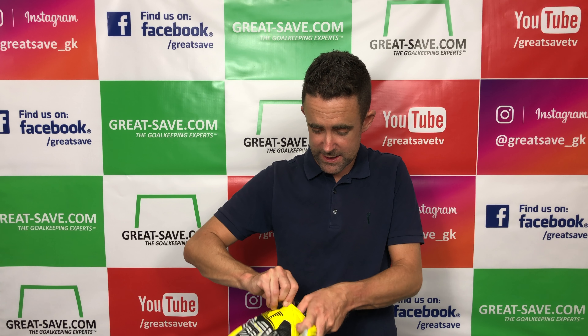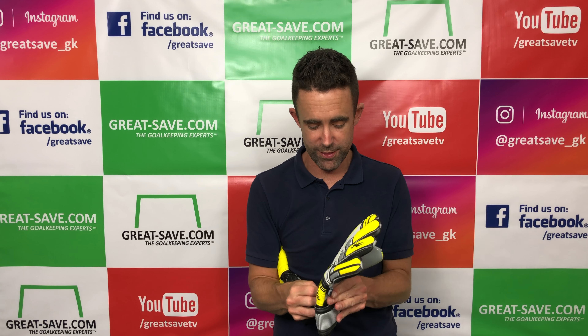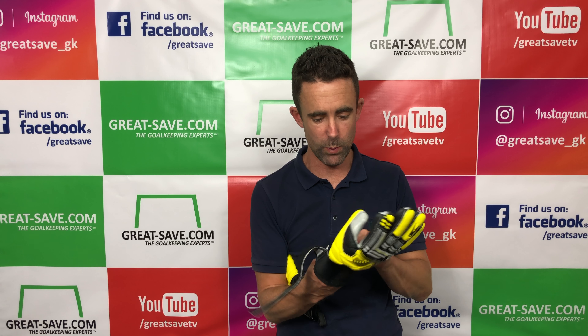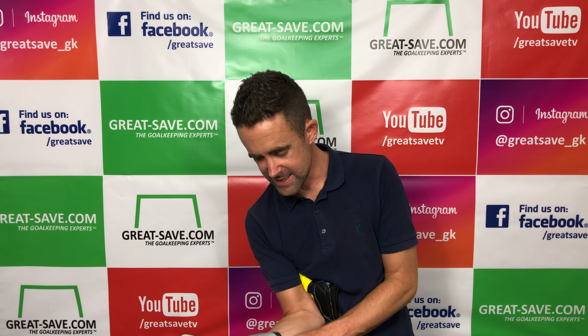These have removable finger spines, but there's no thumb spine in them. I know a lot of people would ask about the thumb spine — there's not one in these. It's a standard closure, quite a wide closure as per normal with a fairly wide strap, and it's got the more expensive latex foam.